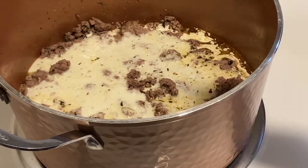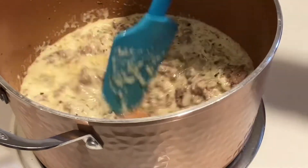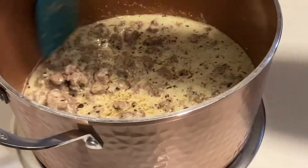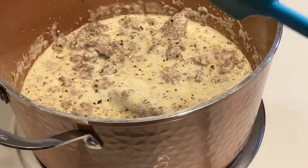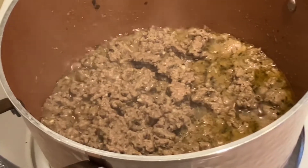This doesn't have to cook very long, but you do want your vegetables to start to soften up a little bit. Even though it's blended, the onions and peppers are still raw, so you just want to let this come up to temperature and simmer for about five to seven minutes.